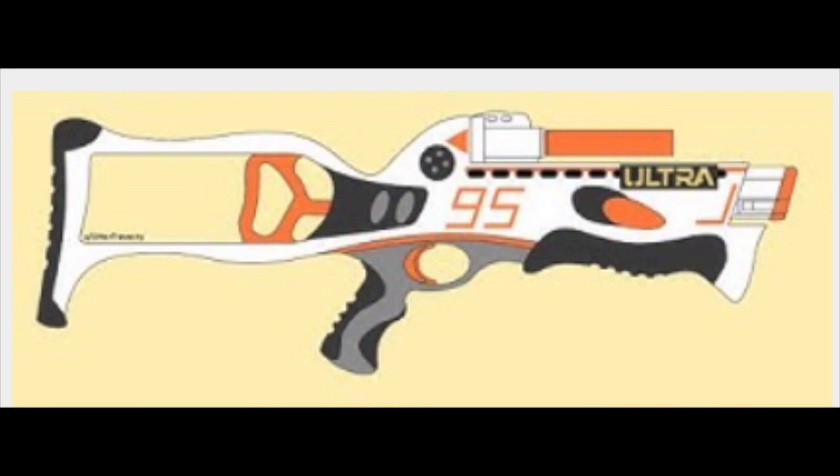April Fool's! I kind of feel bad, but Wednesday came on April 1st this year, so I felt like I had to do something. Last year it was on a Monday, so this year it's on a Wednesday, and Nerf News is on a Wednesday — so yeah, here we are.